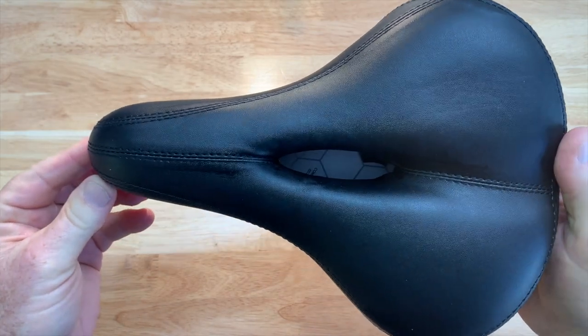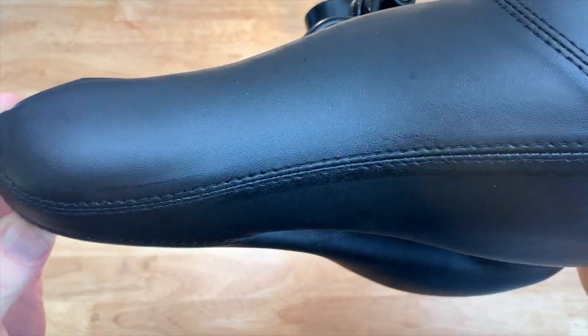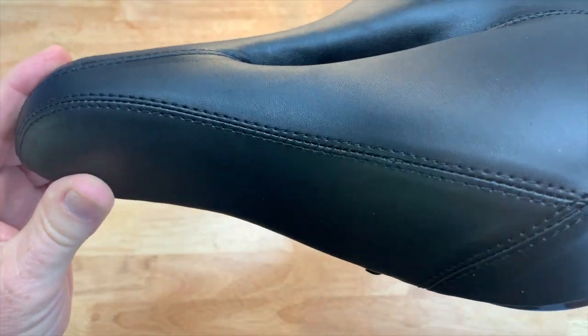Here's a nice close-up of what the seat is going to look like. The stitching and everything looks to be very high quality — this is some type of faux leather.